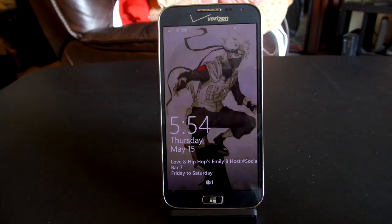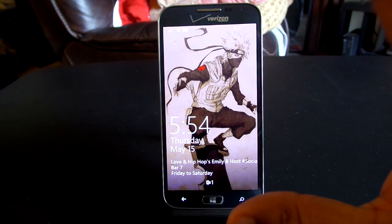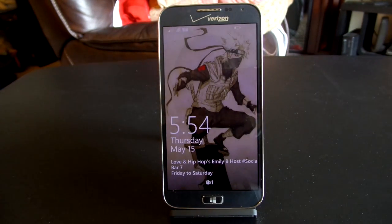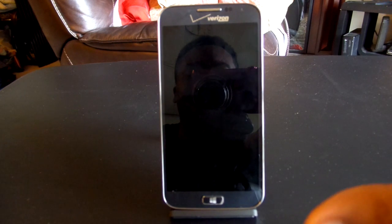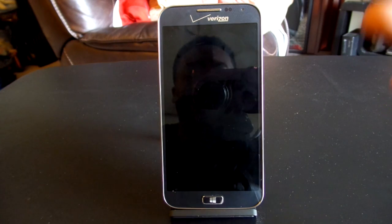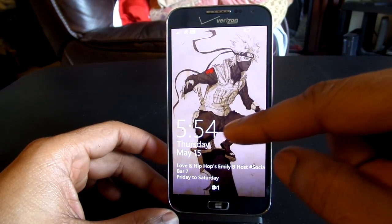Now we're going to take a look at the software on the device. I have Kakashi from Naruto as my wallpaper. In terms of the lock screen, it's pretty much stock as you'd usually see on Windows Phone devices. I've installed the Windows Developer Preview 8.1 on this device because you want to utilize the power of the hardware — it is running a Snapdragon 800 processor, 2 gigabytes of RAM, 1080p display, and a 13-megapixel camera. With those specs, you want the most updated version of Windows, and I wanted to showcase that here on the Ativ SE.